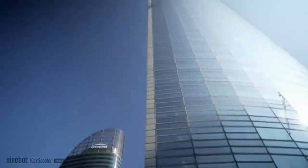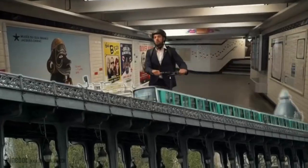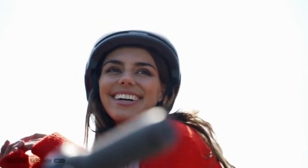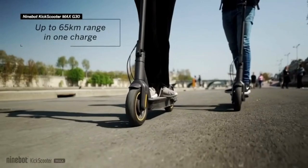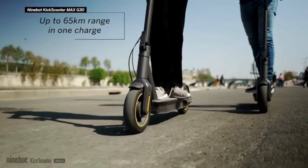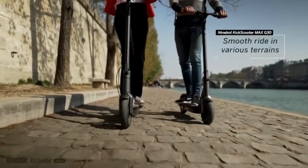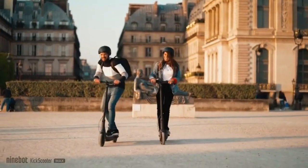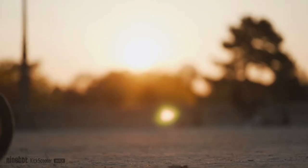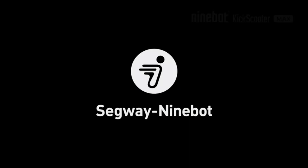Dimensions unfolded (length x width x height): approximately 43.7 x 18.6 x 45.1 inches (1109 x 472 x 1146 millimeters). Portable folding design with a one-step folding system for easy portability. The Segway Ninebot Max electric scooter can be folded in just 3 seconds. Carry it on public transportation, store it in your car, and take it to any destination effortlessly.